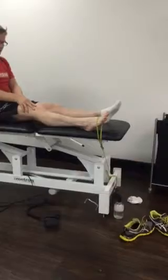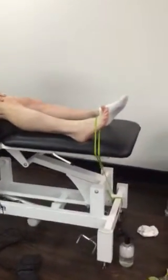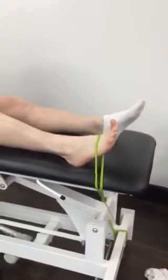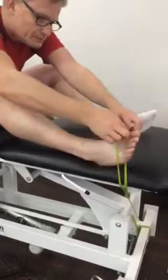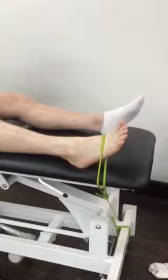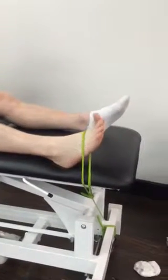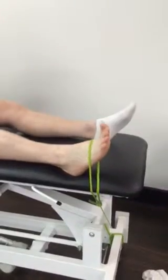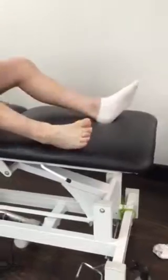We're going to just rotate the leg here — it's broken inwards. We're also going to get you to go through and do your good exercise.